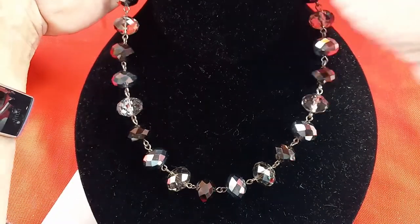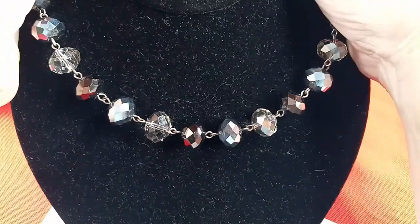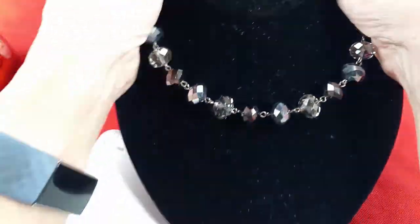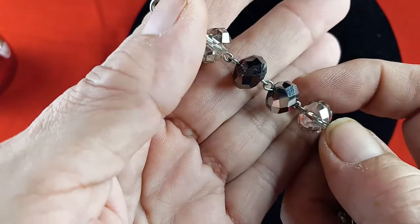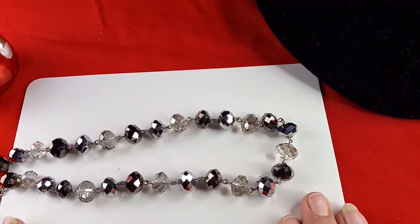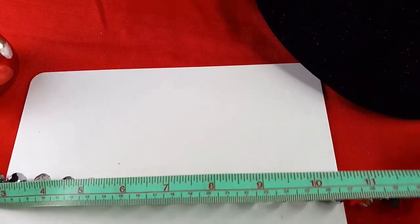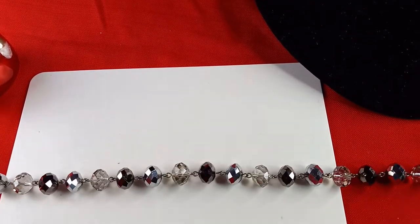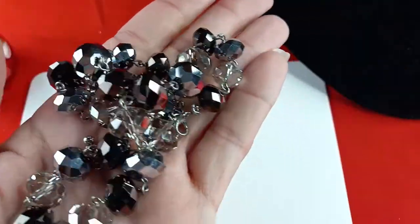We have two more necklaces and then earrings. This one is really pretty — all faceted stones. Bringing it up closer: these are black with beautiful sparkle, and these are clear. They are glass. Let me show you what it looks like on the white background — absolutely beautiful. The total length including the extender is 19 and a half inches. I would do this one for seven dollars.